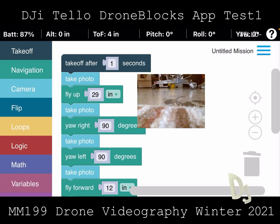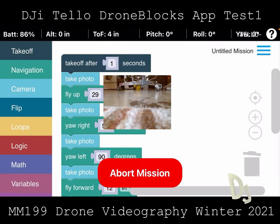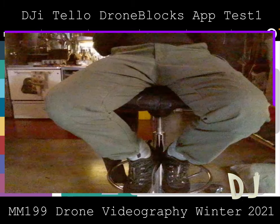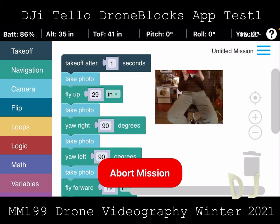I'm not quite sure if they can work around that, or maybe they can get it to work. I know this programming system will work with some of the other DJI things. So let's see if we can get this to launch — we are flying up, going to take a photo, fly up 29 inches, take another photo.